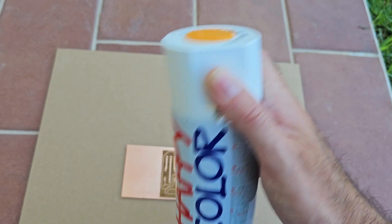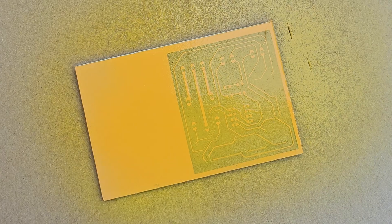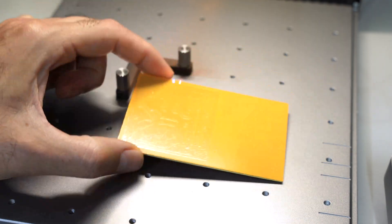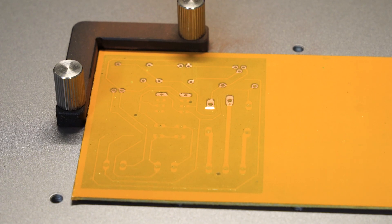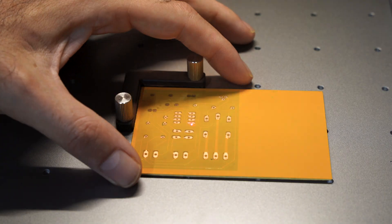To protect the circuit, use a yellow spray can. A light coat is sufficient — the important thing is to see the tracks. Now we can start the solder mask etching process by positioning the board in the exact same spot as before. I used a square to get a perfect positioning. Finally, the circuit is completed and the soldering areas have been freed from the spray paint.